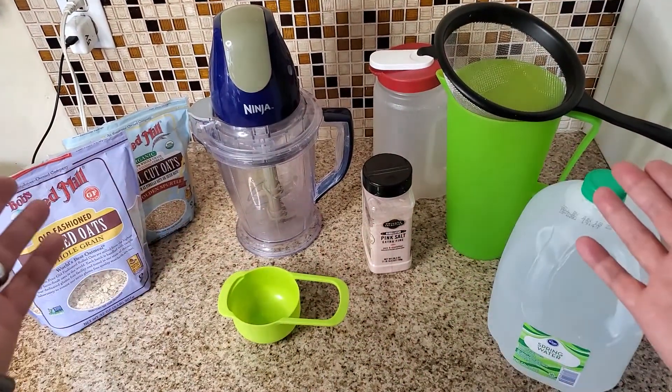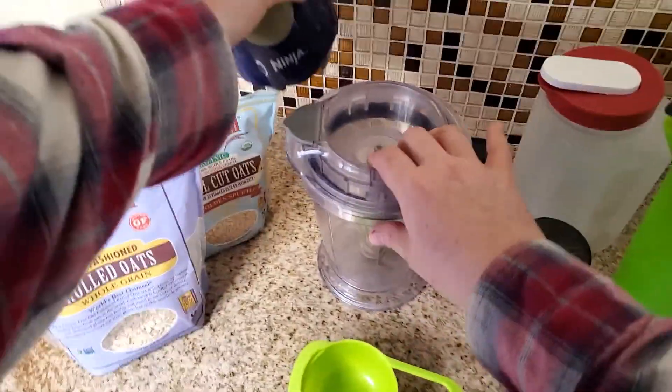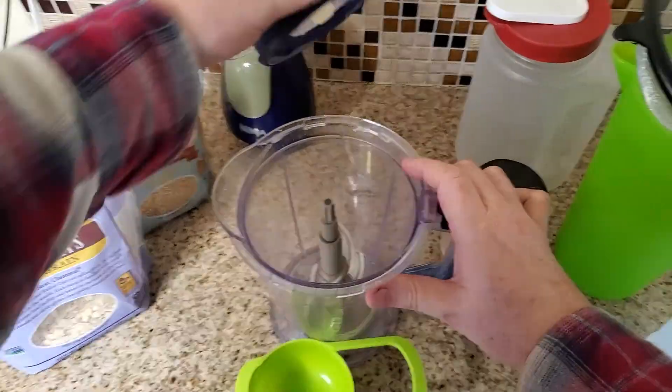The neat thing about oat milk is it's the perfect substitute for milk in both sweet and savory dishes. Here's how I make mine. It all starts with a blender, and if you're in a power outage situation, you can always use your gas generator or a power inverter with your car battery.